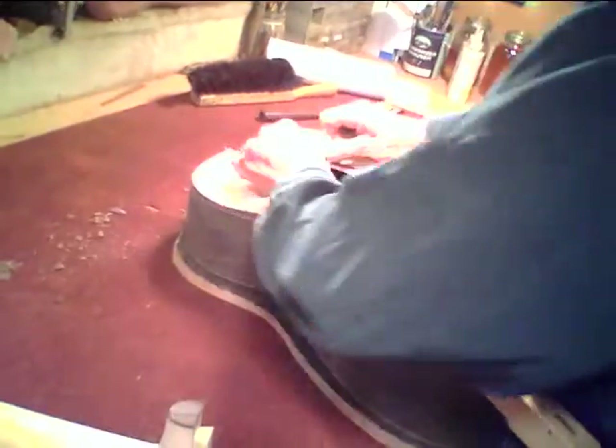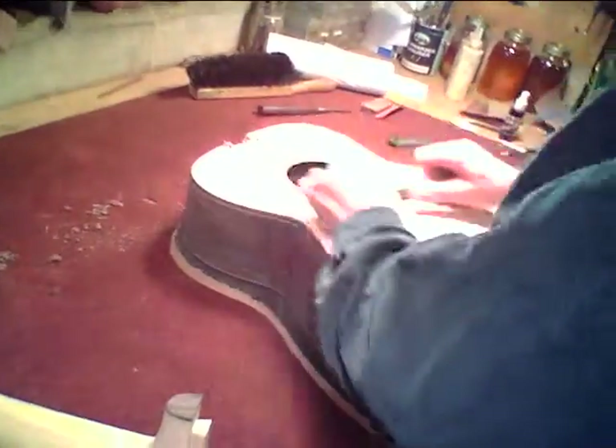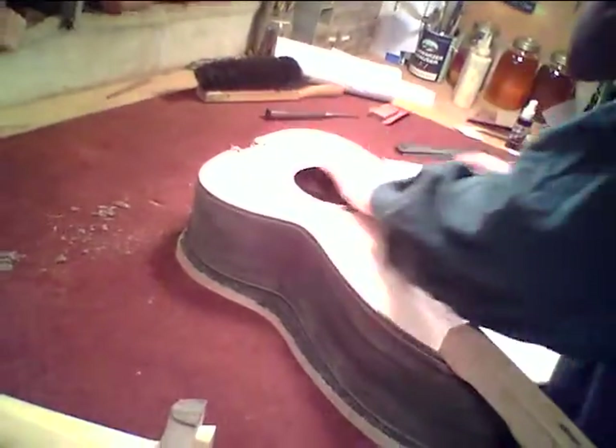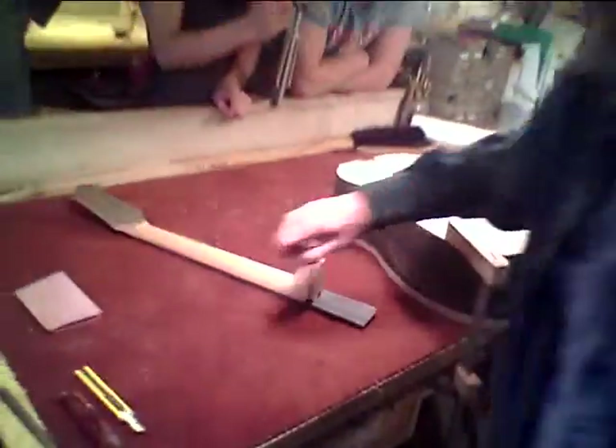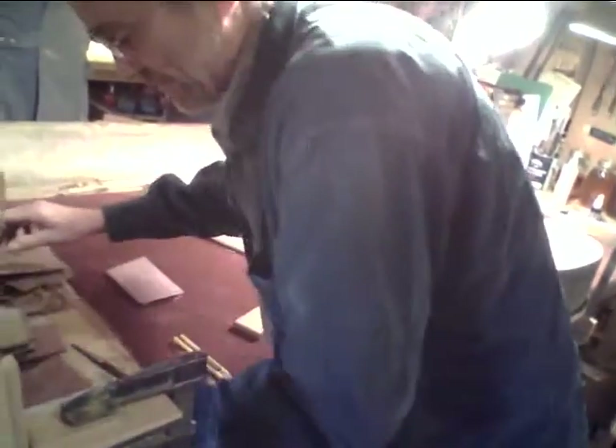Now I don't want to sand with anything too coarse after this, because this top is already nicely sanded. So now I'll grab my small block, 240 grit paper, and this is all my sandpaper for doing my mix.